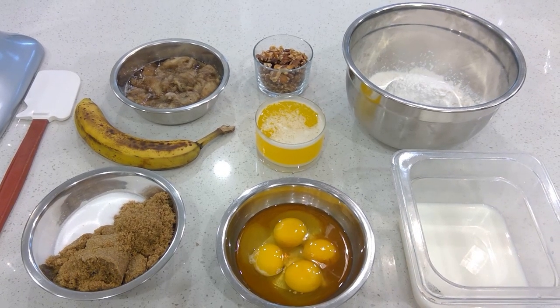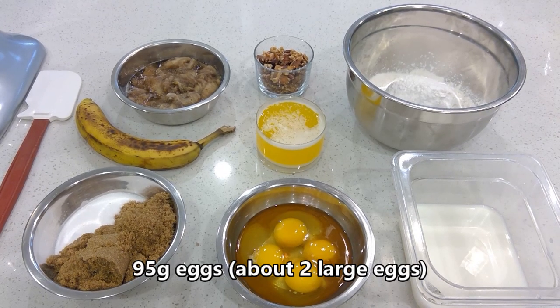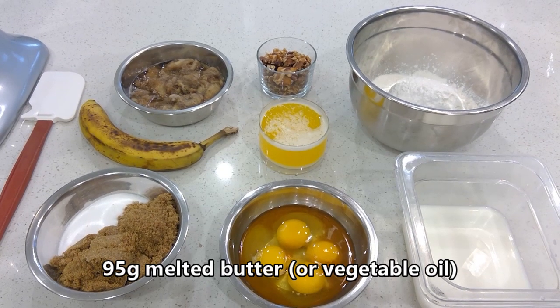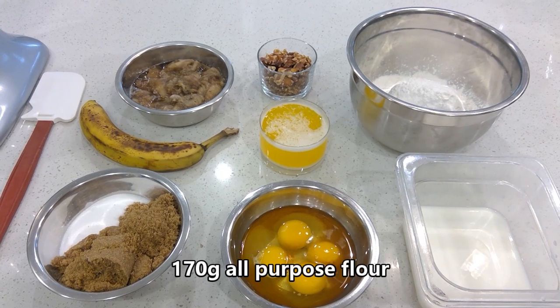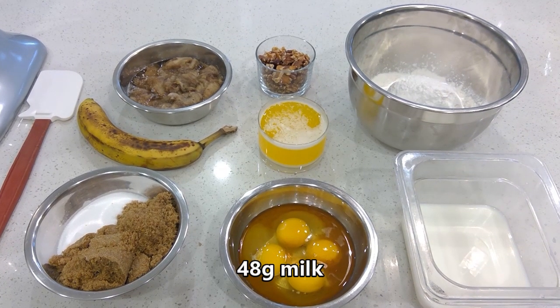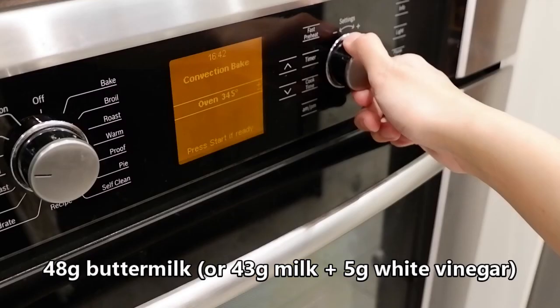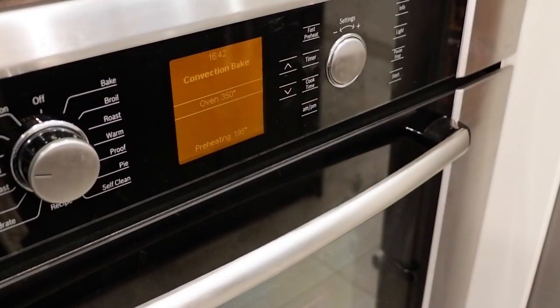Next you're going to need two grams of vanilla and two eggs. You're also going to need 95 grams of melted butter, 170 grams of all-purpose flour, 5 grams of baking soda, 48 grams of milk, and 48 grams of buttermilk. Before we start mixing, make sure to preheat your oven to 350 degrees Fahrenheit. Alright, let's get started.